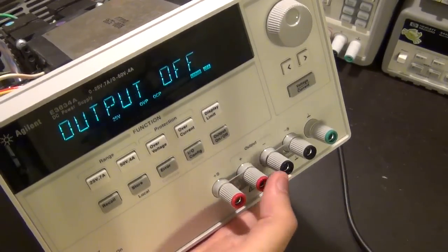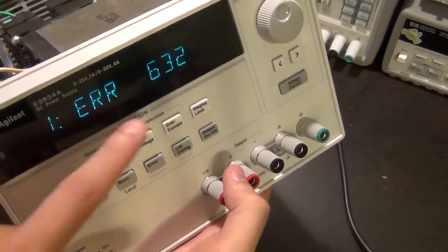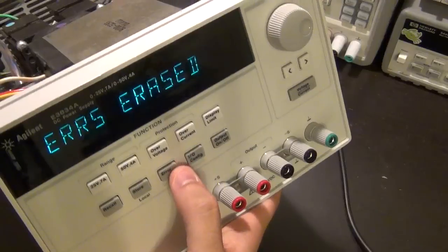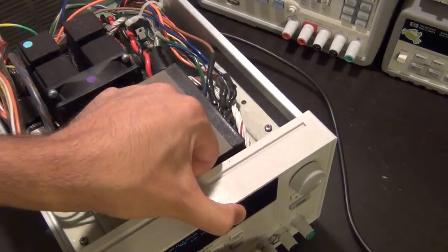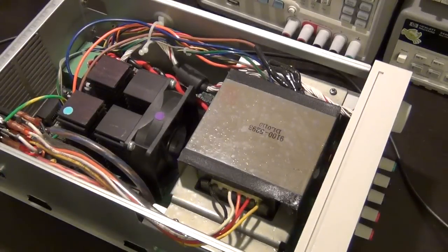Testing failed. It generated Error 632 — that's the only error. Of course that means nothing until you look it up in the datasheet. I've already done that, so I'm going to grab the datasheet and see what Error 632 actually means.